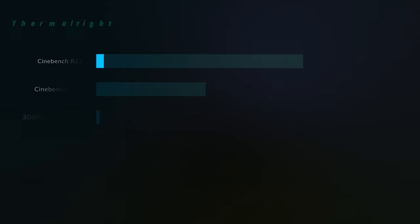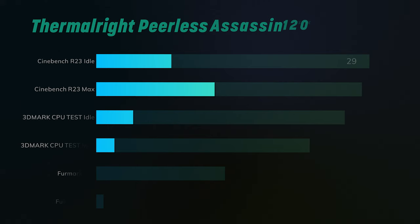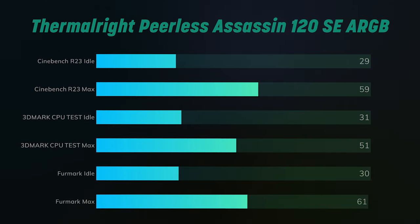Better RAM compatibility too. The PLS Assassin ARGB — same test for Cinebench R23, 10 minutes: idles were 29 and the max was 59 Celsius. I couldn't believe that — that was amazing. 3DMark CPU test: idles were 31, the max was 51. It beat it. Firemark 10-minute test: idles were 30, the max was 61.